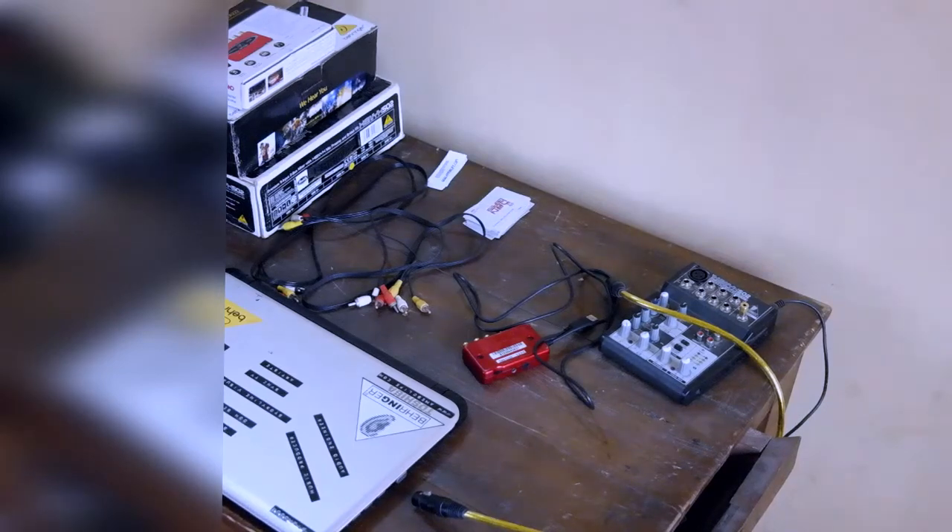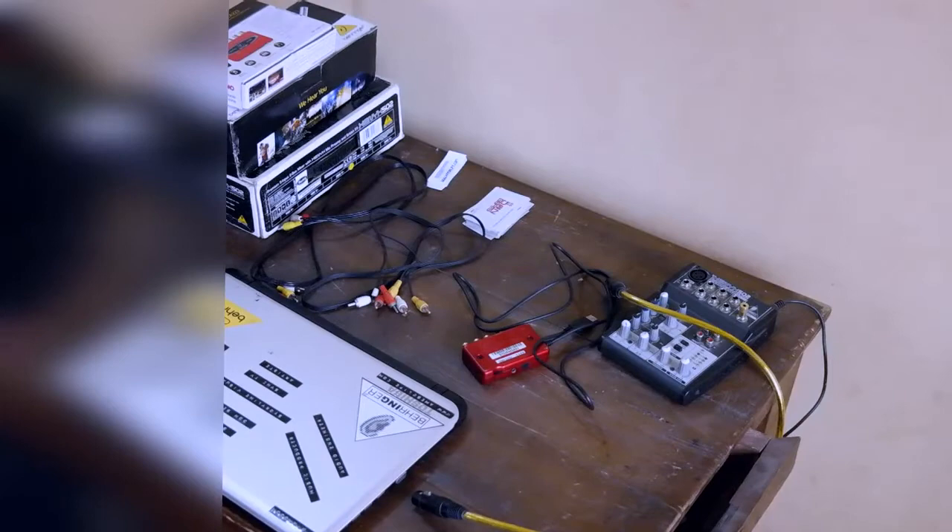Hey guys, what's up? This is Nii. Now, to connect your mixer to your laptop — nothing really serious — just like whether you have the small one I have or the big one, it's the same way. Alright, so let's get into it.